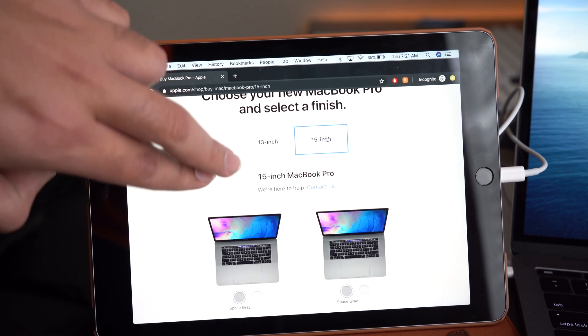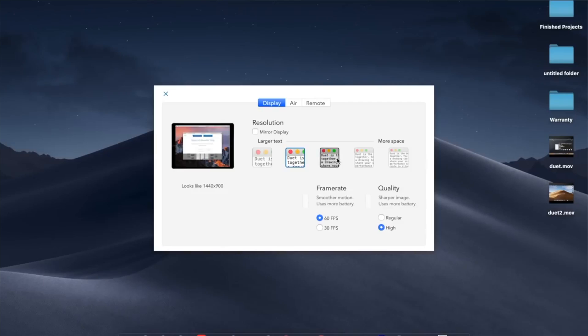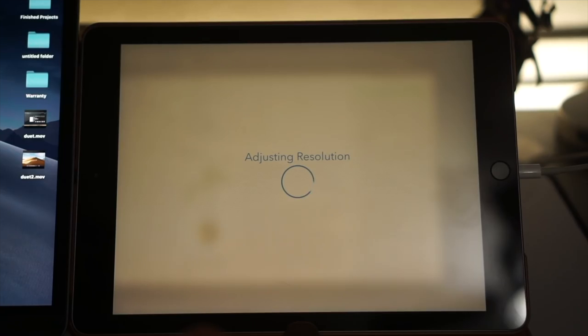Duet Display does have full touch support. On paper both seem fantastic, offering sometimes unique benefits that the other one doesn't have. I've had Duet Display for about two to three years, and while it works great most of the time, it's also provided me some minor problems.